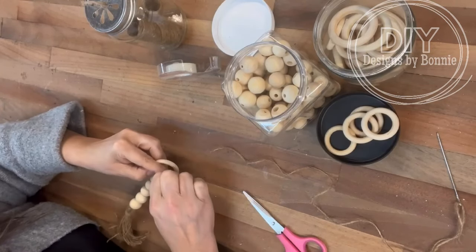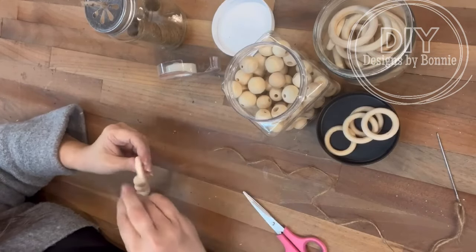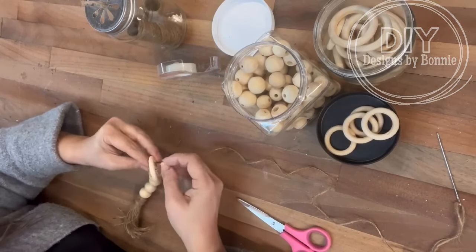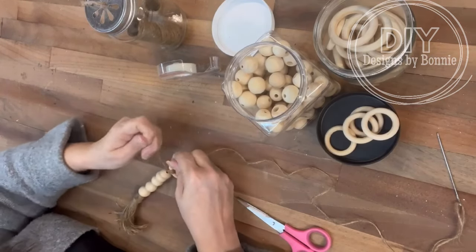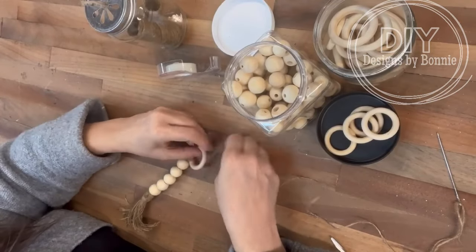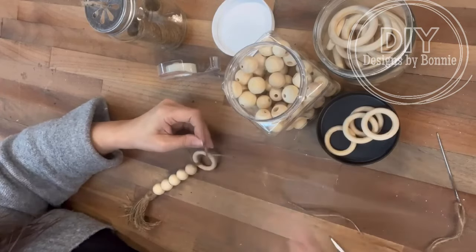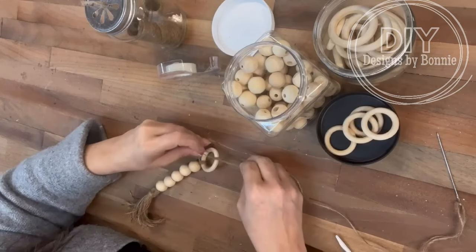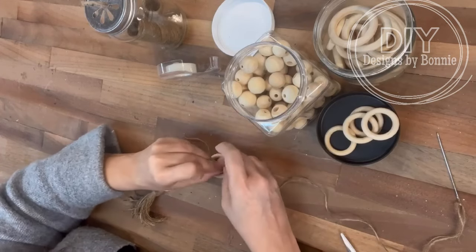I ended up using five of the circles, I think. And then I wanted to do a tassel on the other end, so it was just one long garland. Really you could do this any length you wanted. If you just wanted one tassel on the side, or you could even paint these beforehand — if you wanted to do certain colors or maybe just a whitewash or something like that. But I love just the natural look of it sometimes, so I thought, let's do that.